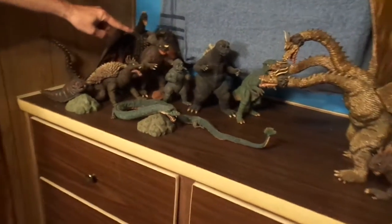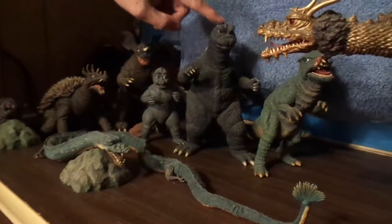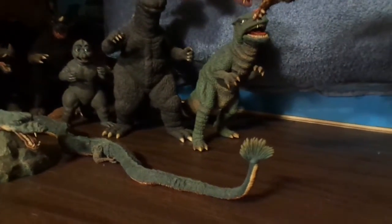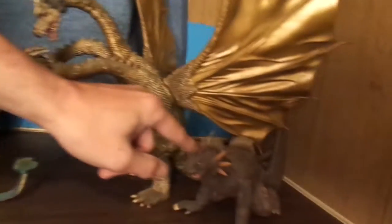Moving around, we've got Minya, Baragon — Bondi museum. Got little 68. Gorosaurus by Bondi museum. Mantis by X Plus. And King Ghidorah is by X Plus. And Varen by X Plus.